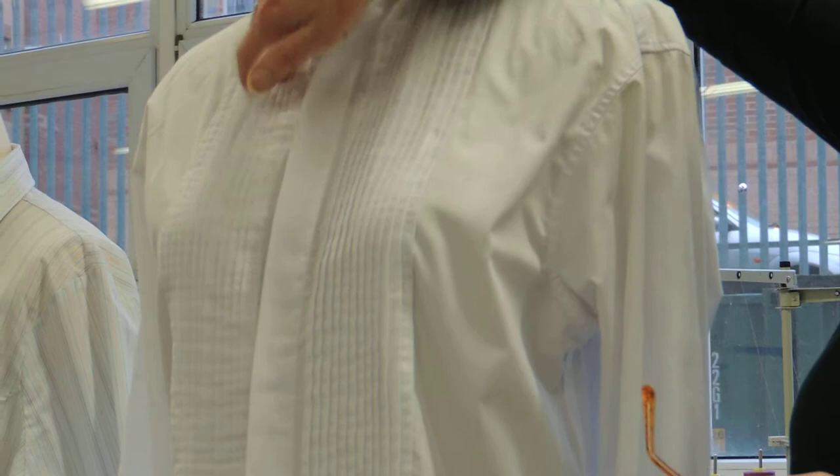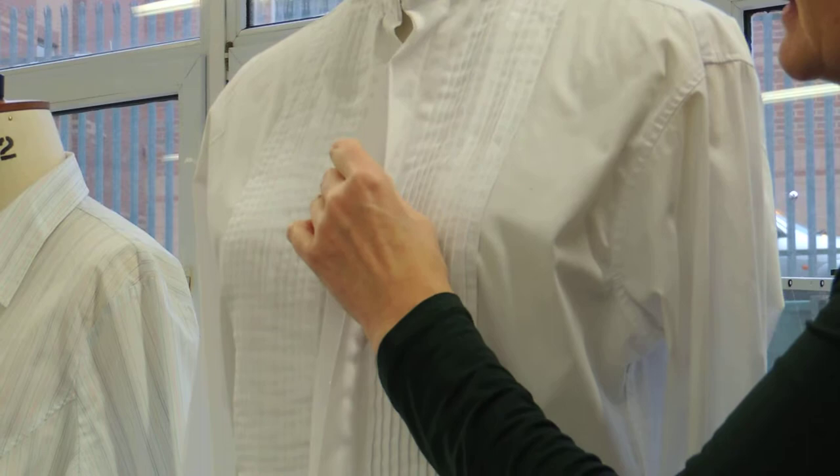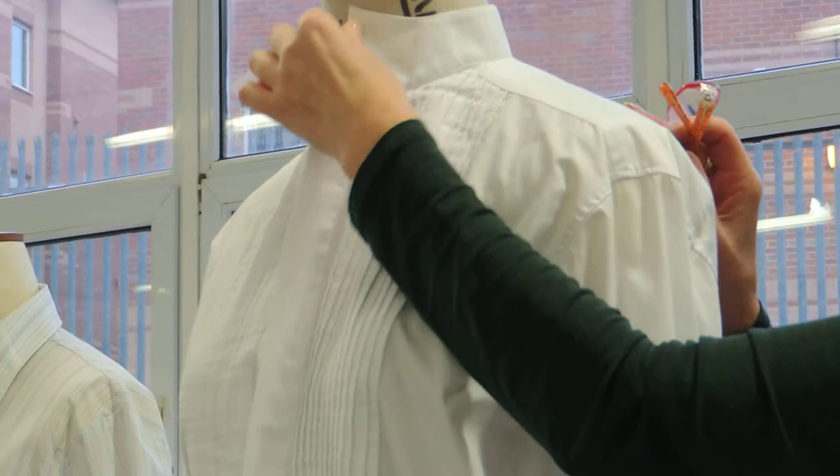Can somebody keep count of the features on this shirt? So we've got pleats, we've got a fly front, we've got an all-in-one collar — this is all cut in one piece. It's a funny little shape collar, isn't it?